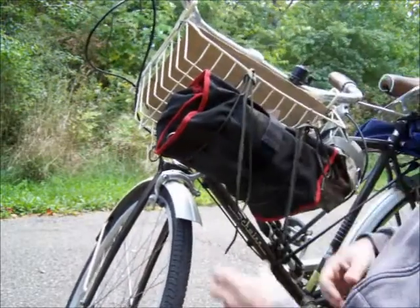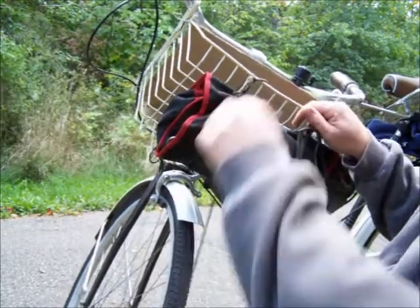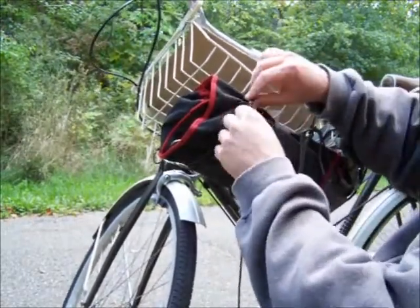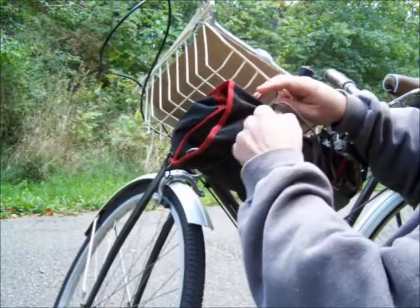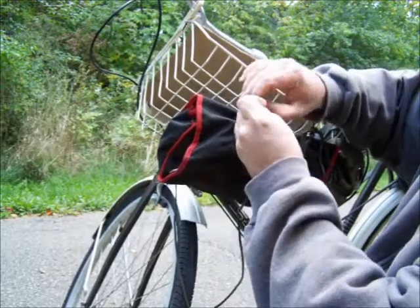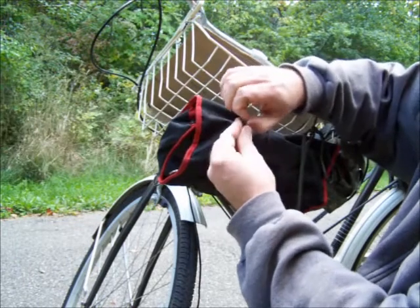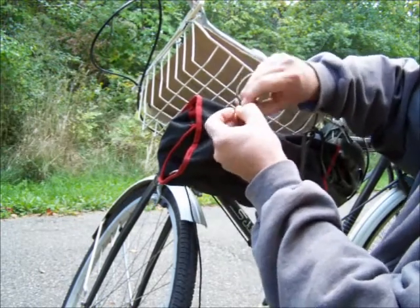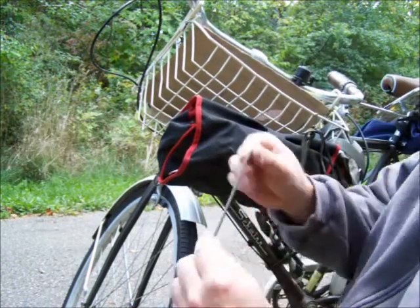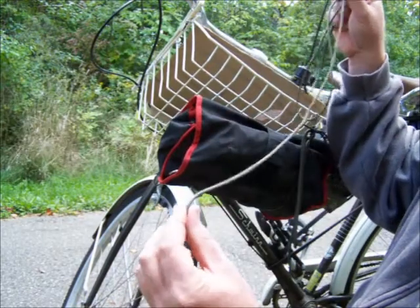And then I pull it up high so it doesn't get caught in my bike tire. That's it. Want to undo it? One. Two. And you can pull that out and you have one loose knot that is easily undone by hand. Now your original piece of paracord is free for using for whatever other purpose you want.